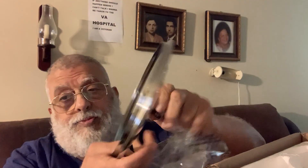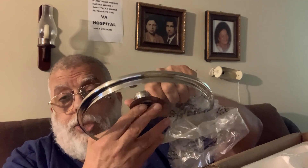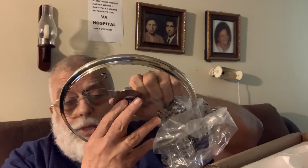Before using any kind of food in anything — pots, pans, pressure cookers — always make sure you thoroughly clean it. That way you don't get sick from whatever is on it that's not supposed to be there. Now, this here is a glass lid, for when you don't want to use the pressure cooker or the air fryer.